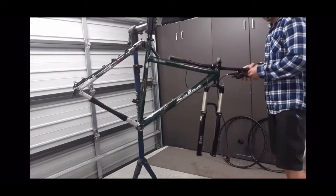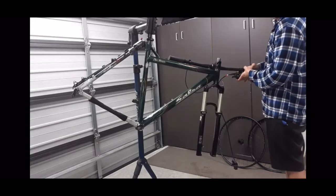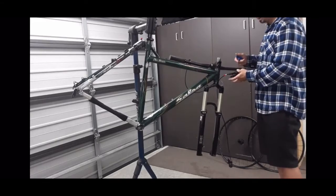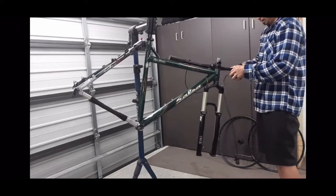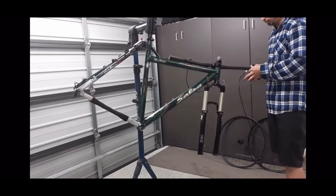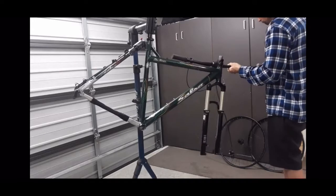Getting the position set up — I might swap the shifter and brake around so the shifter is on the inside between the brake and grip. Mixing Shimano with SRAM is always a little interesting, especially when you're using really budget M200 brakes. The levers aren't that comparable but we'll come up with a configuration that works.